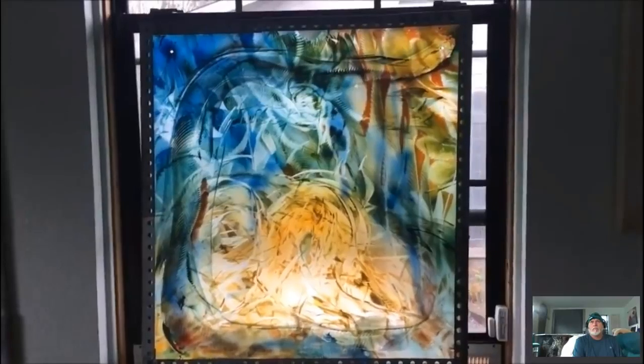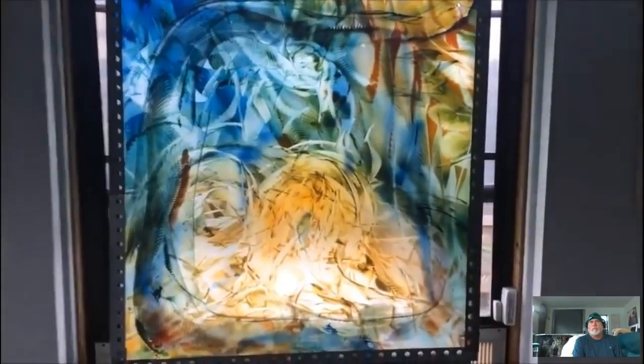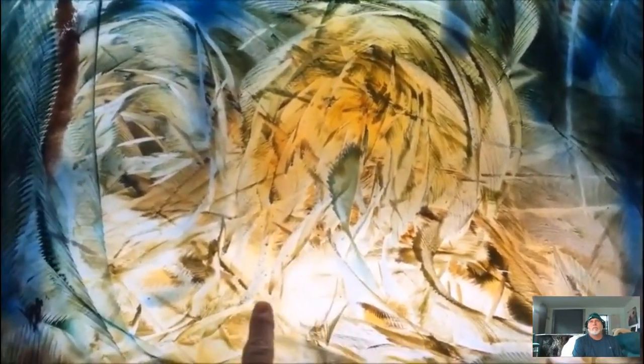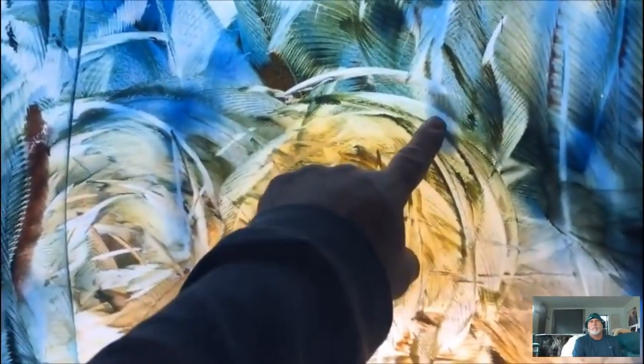The Lord told me to get the sign maybe three weeks ago or more, and the sign's ready. I'm showing you a piece of artwork I did on plexiglass using a grinder. This is the back of what's supposed to be my head, coming down to the neck and into the shoulder.